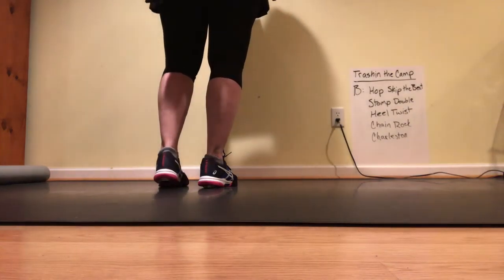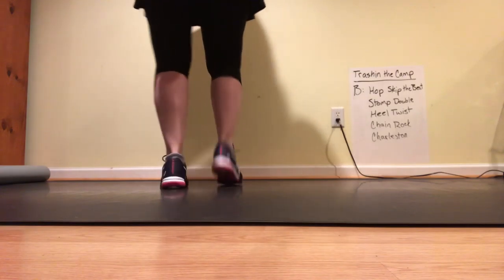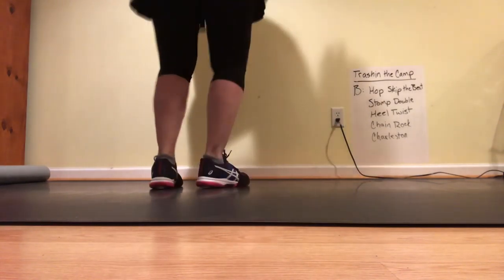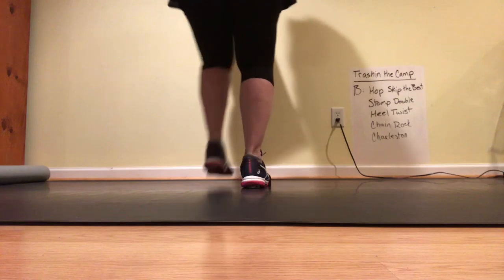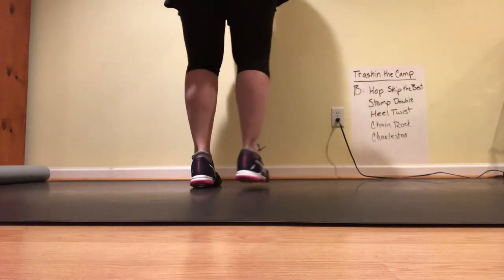Five, six, hop. Here we go. Skip the beat. Thumb double. Yield twist. Now three twists. Chain back. Charleston.